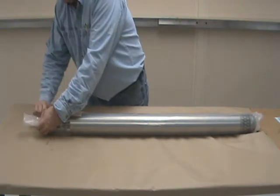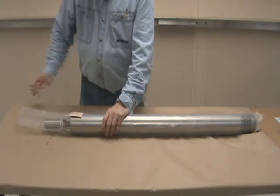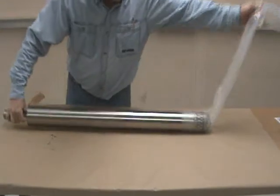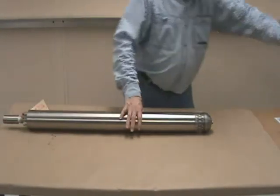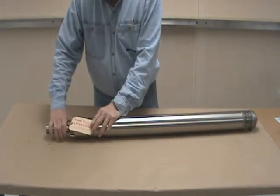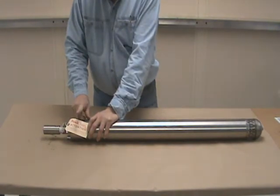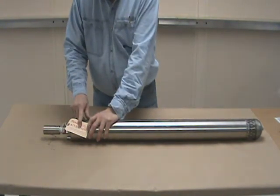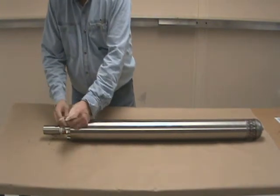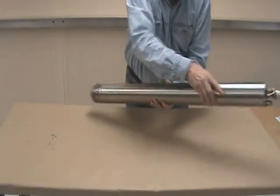We're going to remove the plastic sheeting. It's a good idea to save this material also. You will see that there is a tag that says remove the packing from the internal portion of the pump. This has to be done or the pump will not work. We're going to remove the tag and turn the pump around.